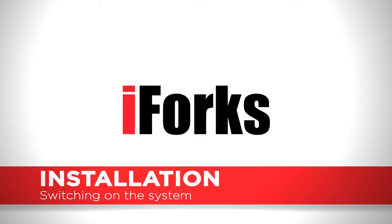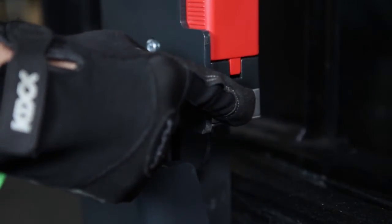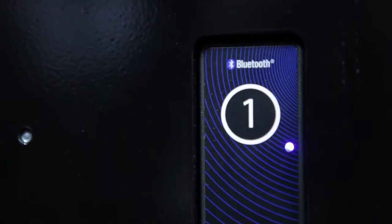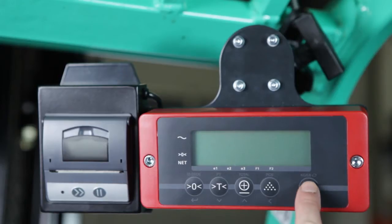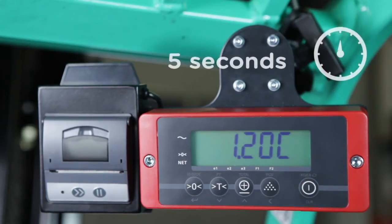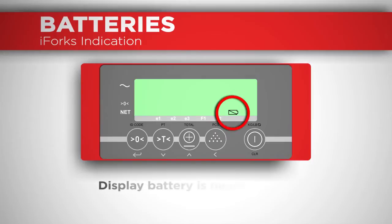Switch on the system in the correct order. Step 1: press the buttons on the iForks until the LEDs slide up. Step 2: press the on-off button on the indicator and wait until the system is ready for weighing. Step 3: press the zero button for zero correction. Replace the batteries in the display or on the iForks as soon as the indicator starts blinking.